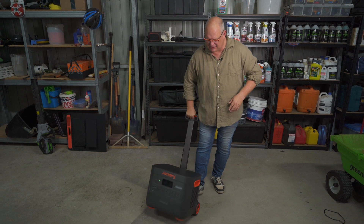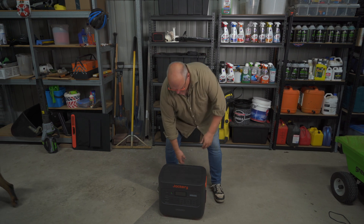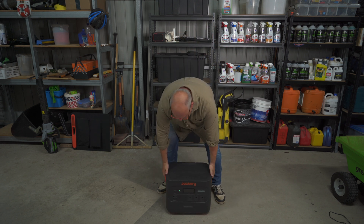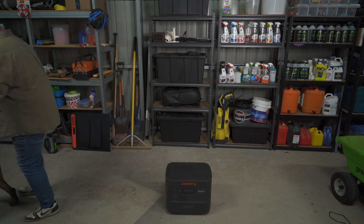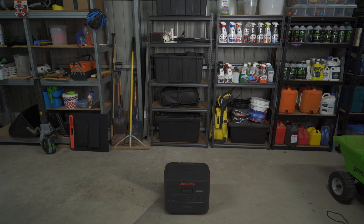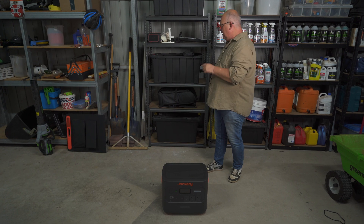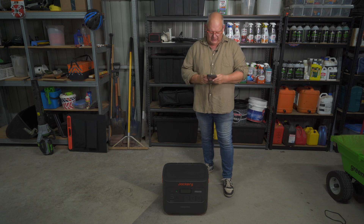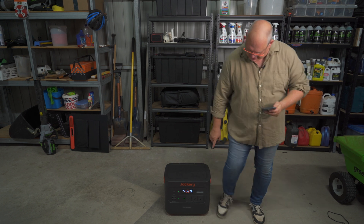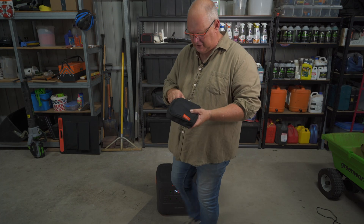The handle goes up and down, which I forgot to mention - that makes it nice and easy to move around because it is quite heavy, about 21 kilos thereabouts. You can also pick it up on the side as it's got handles on each side. You can actually control it by the app - you'll see the lights come up as I turn them on. You can turn everything on, turn the screen off - the cords and everything they supply are really nice quality.